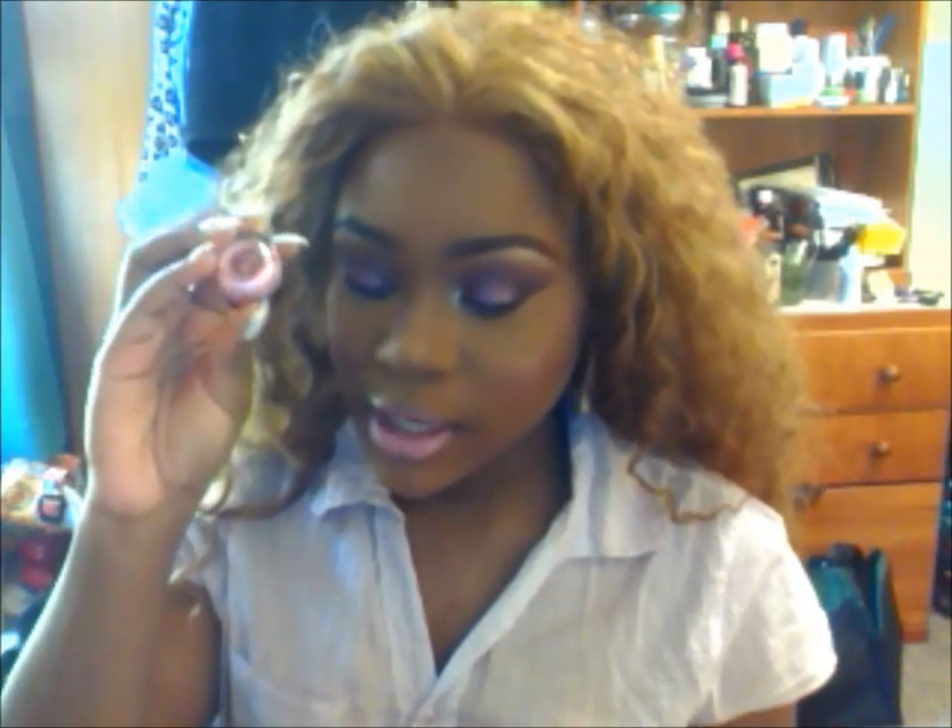Hi guys! This video, as always, is a makeup tutorial. I call this the Highness Look because I feel like the colors are royal colors — I play with plum and pink basically in this look, and it just makes me feel like royalty.